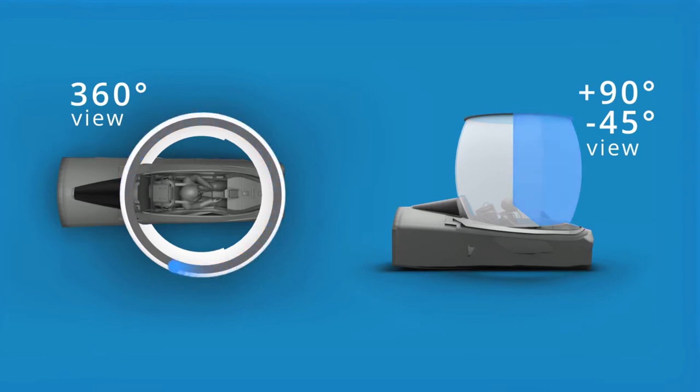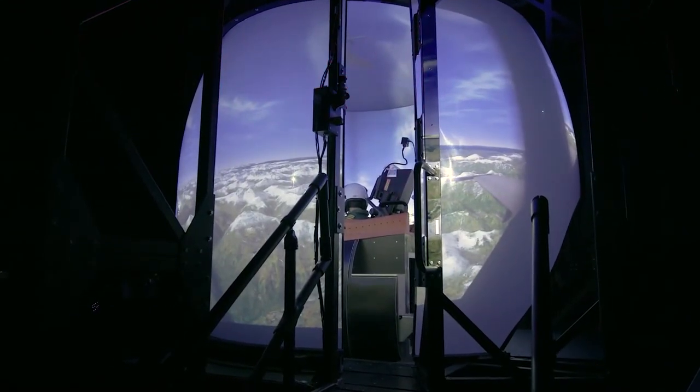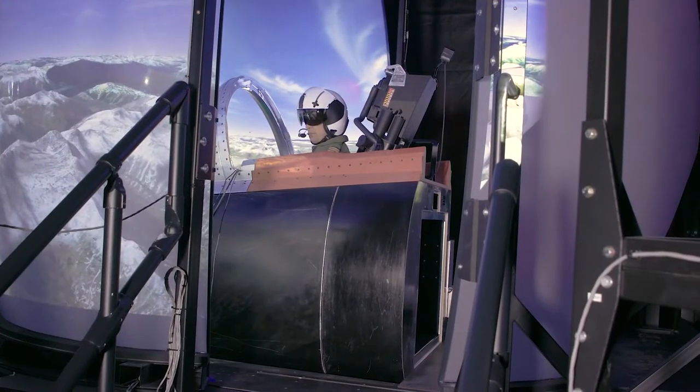The CA Medallion MRE 360 we are demonstrating is equipped with 4K class projectors. A configuration with 8K class projection is also available. The choice of which class of projectors to use is determined by the training objectives of the customer. For easy ingress and egress to the CA Medallion MRE 360, the cockpit and rear screen both independently retract, facilitating access and minimizing any compromise of the visual field.